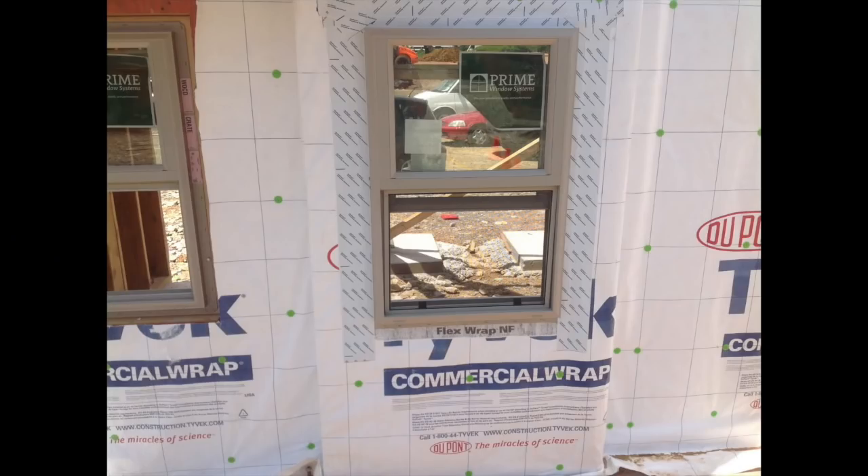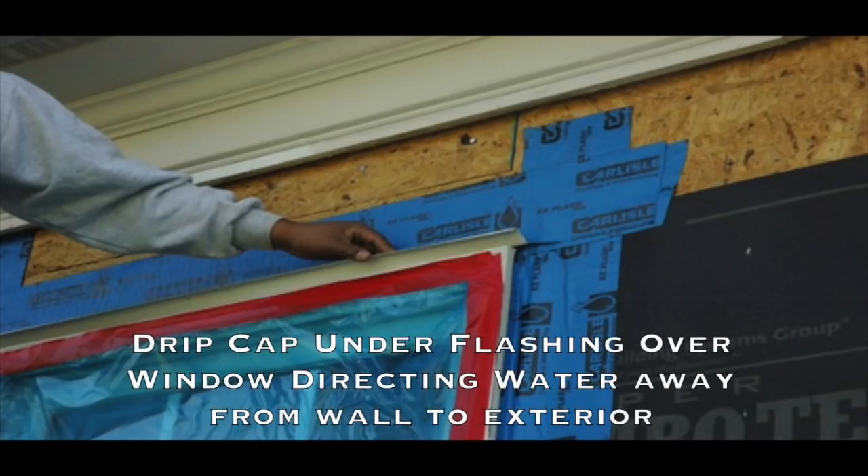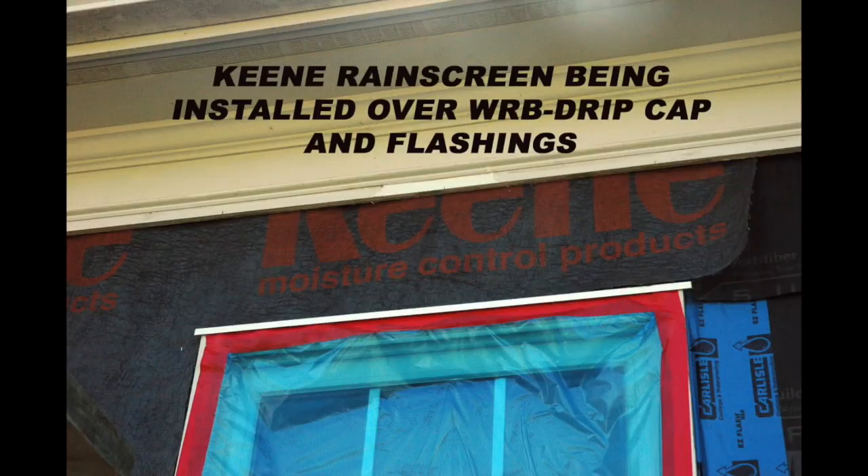Note how the jams are flashed and the head of the window is flashed — everything sheds over top of each other, down and over top of the sill flashing. The next critical piece is a drip cap. The back leg goes under the self-adhered flashing and then comes out over the window to direct water away from the wall and over top of the window. We then cover it with the WRB and everything sheds down.